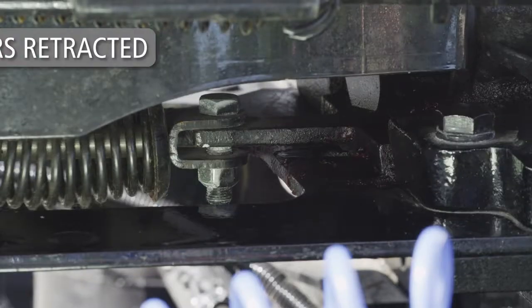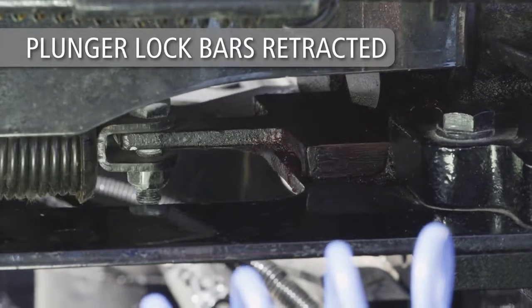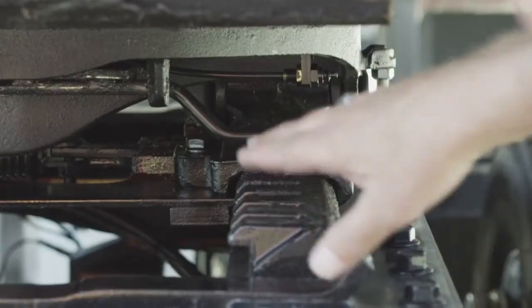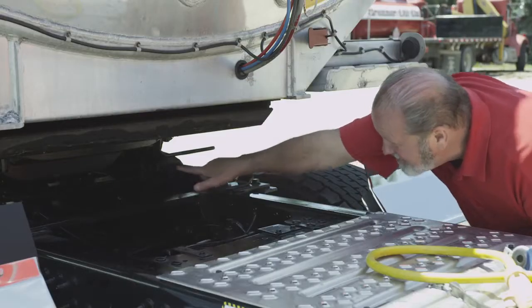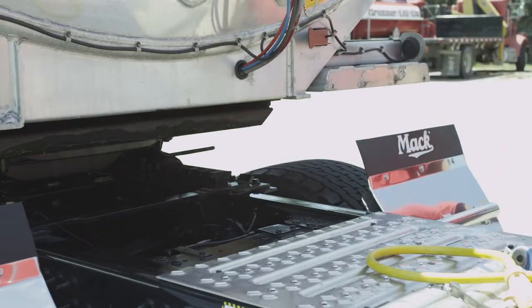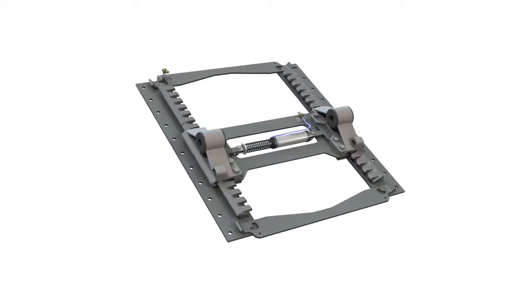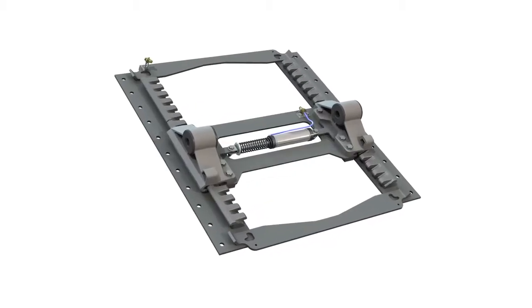Now set the cab valve to the unlock position to release the fifth wheel slider plungers and lock bars. Be sure to visually check that the plunger bars have retracted completely and that the fifth wheel has been released. Note that it is not necessary to lower the landing gear to the ground to reposition a Holland ILS sliding fifth wheel.